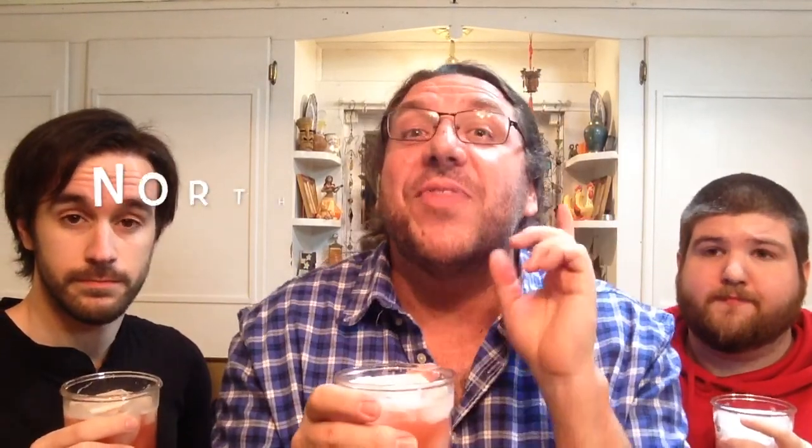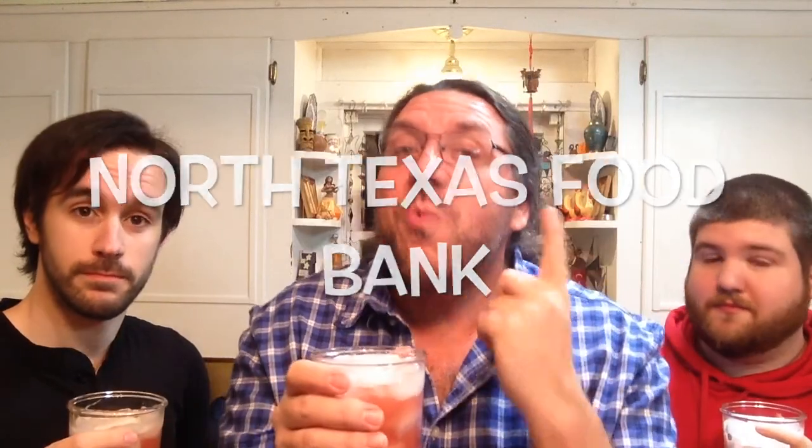Certainly going to the beach for spring break is a lot of fun, but there are some people who are down on their luck right now — people in this country who do without a decent meal. There's an organization trying to help called the North Texas Food Bank. Your one dollar donation can provide three nutritious meals to a senior citizen, a disabled person, or a child who's hungry. Go to the link in the description and think about donating. We'll be back right after this.